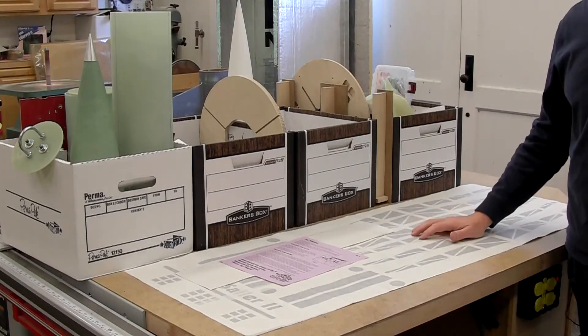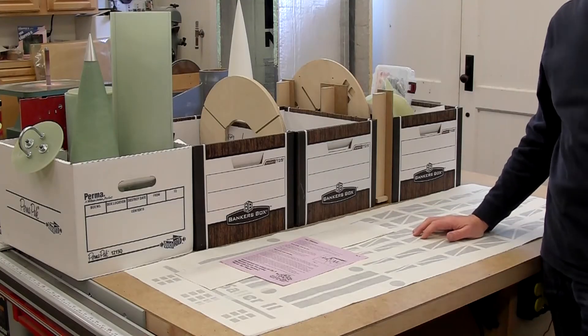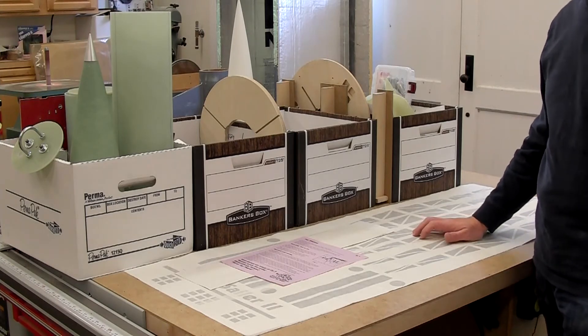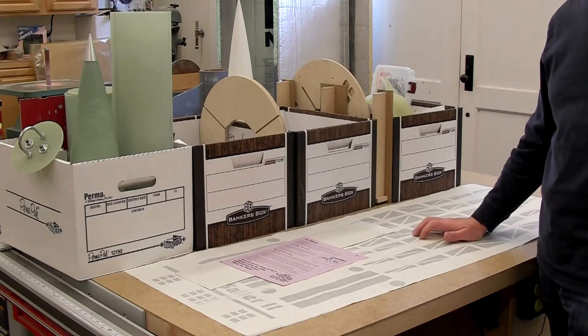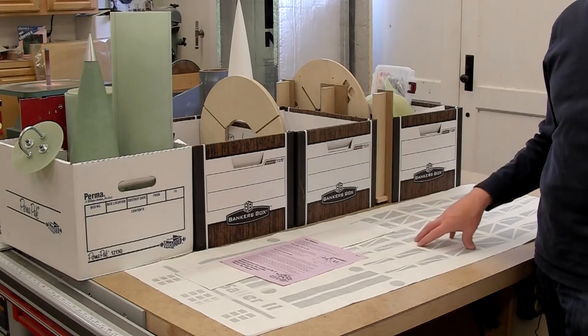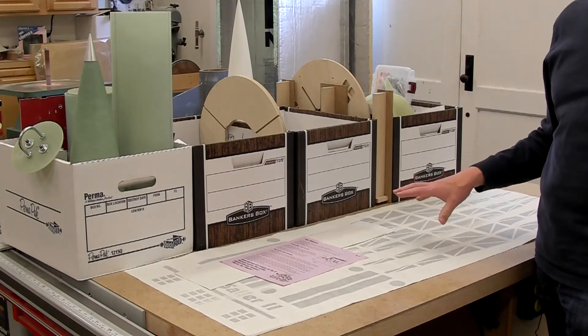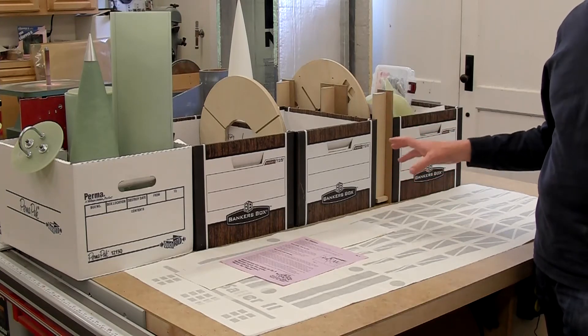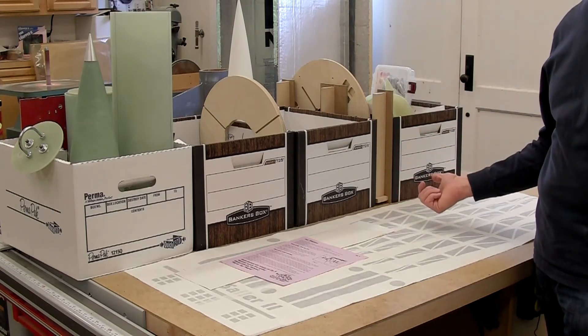If you tend to have multiple projects going on at the same time, make sure that each project is boxed together so that when you're not working on it, the stuff stays organized. Most importantly, the rockets you're not working on in that building session don't get in the way of the ones that you are working on.